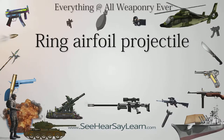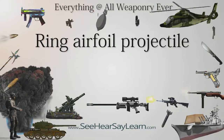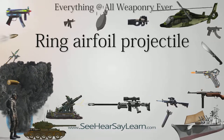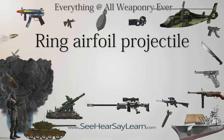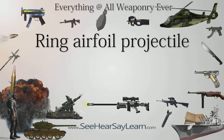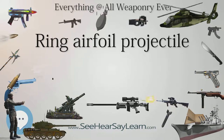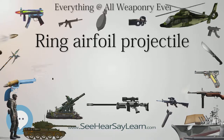Ring airfoil projectile, RAP, is designed as an incapacitant. The original design used kinetic and tear gas projectiles for use in the M234 Riot Control Launcher. The design of the RAP is an aerodynamic, circular tube-shaped munition that discharges tear gas on impact and/or uses blunt force trauma to subdue or deter a subject.